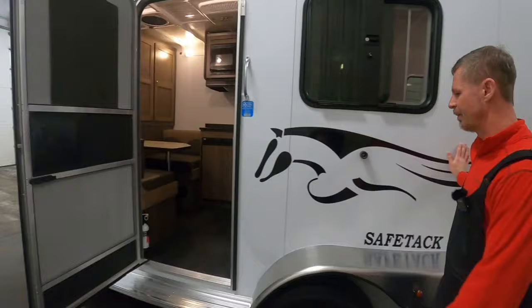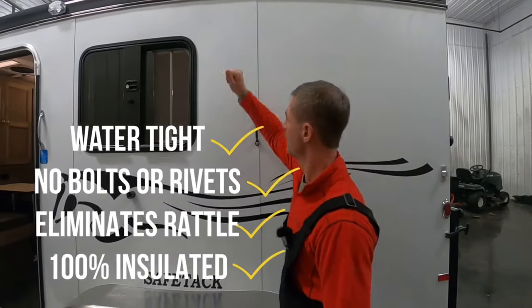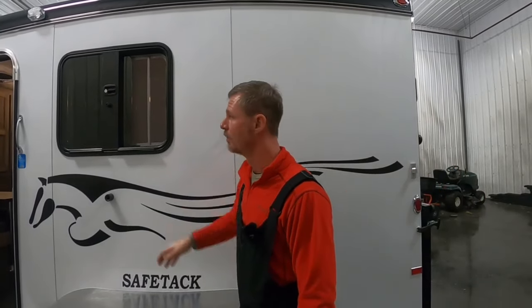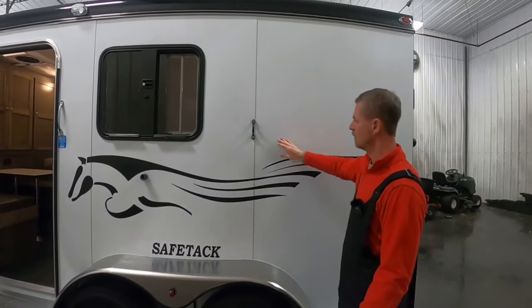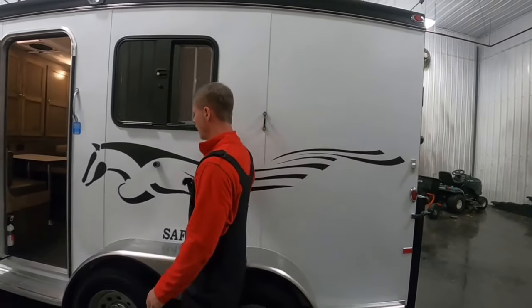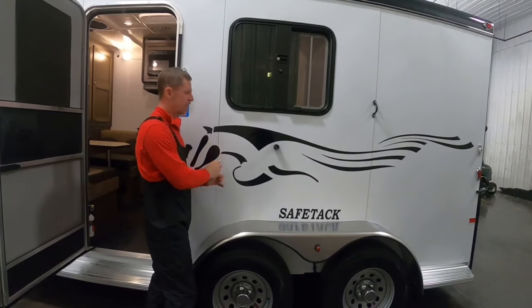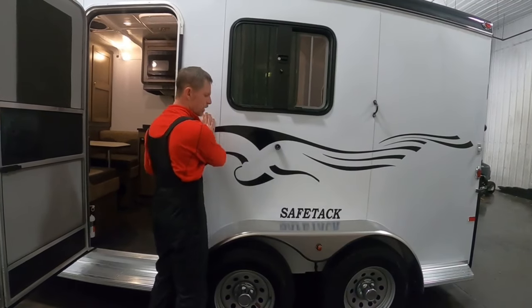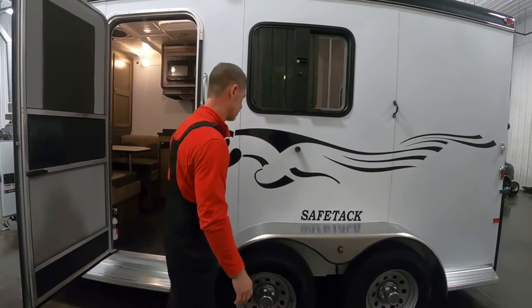No bolts, screws, or rivets in this sidewall — it's a watertight barrier. If you bang on the side of this, it's solid because it's insulated 100% front to rear, including the front dress area even before the living quarters — standard insulated. We use a 3M chemical bonding system, and once it's bonded, it will not come loose. It's more expensive, but it prevents having metal on top of metal as you would with a mechanical fastener. As a trailer goes down the road, it flexes and vibrates a lot and gets noisy inside. This 3M technology eliminates that rattle and keeps the ride as quiet as possible.